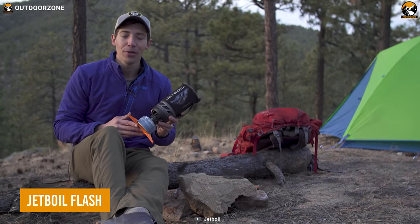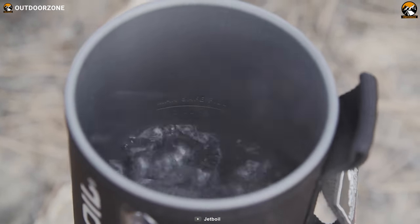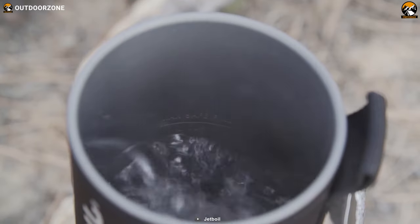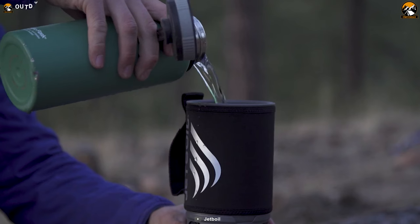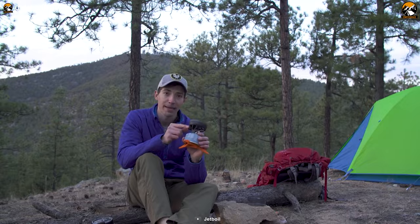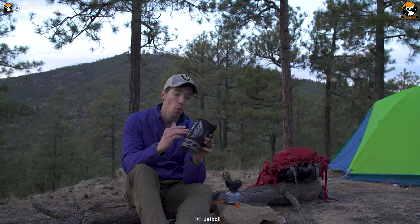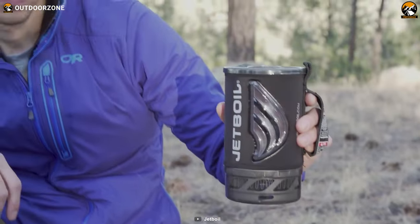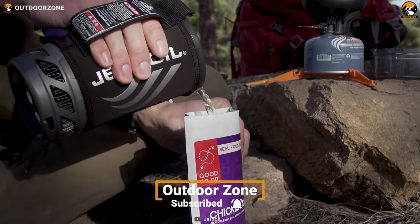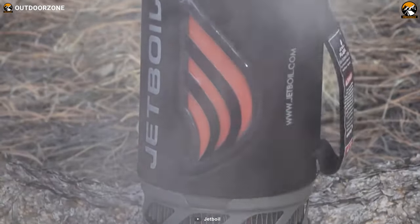The Jetboil Flash is more than just an ultralight stove — it's a backpacker's best friend with the most advanced technology implemented. It is designed to be optimized for efficiency, meaning you can boil water in just 100 seconds, making it the fastest Jetboil ever. The Flash comes with a 1-liter flux ring cooking cup that features an insulating cozy, making boiling water and keeping it warm a breeze. Plus, the convenient push-button igniter lets you start heating instantly without any hassle.